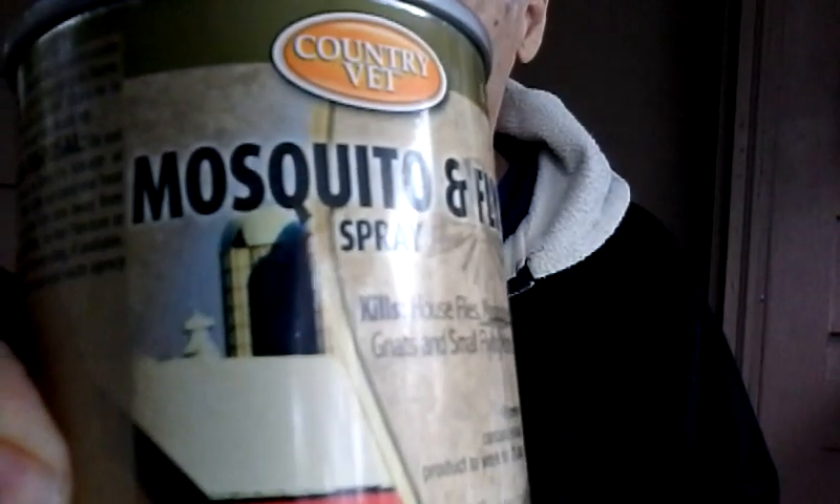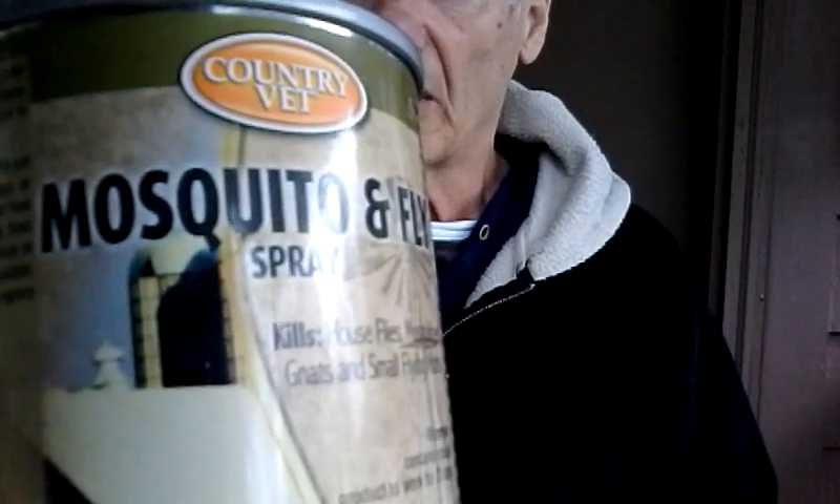Country Vet fly spray — it will get everything out of your loft. Any kind of bug: mosquitoes, flies — everything stays out if you hang the dispenser.